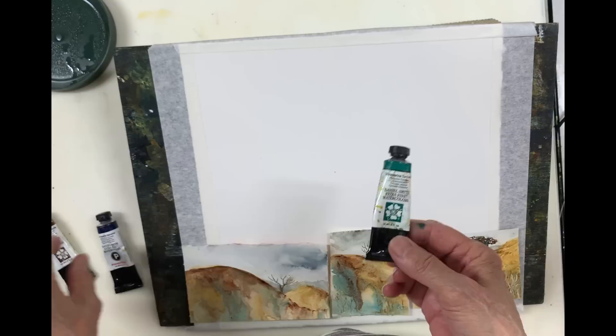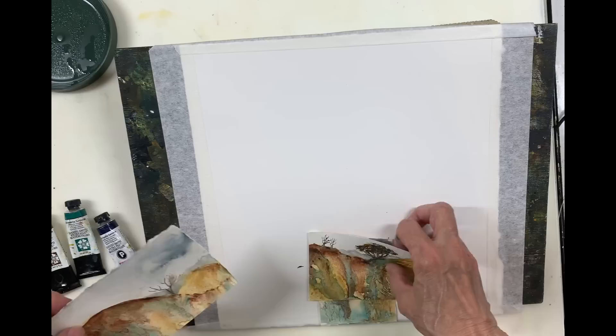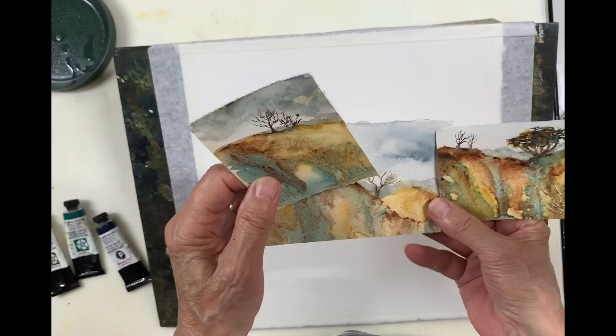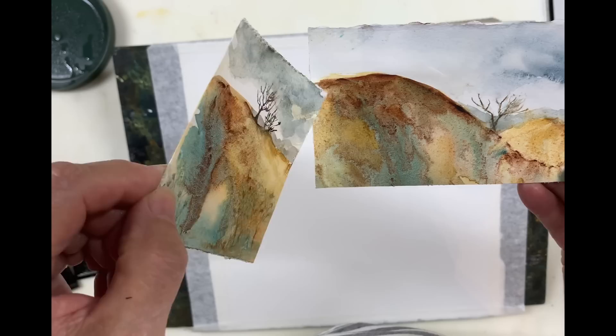I experimented with a number of colors and came up with the ultramarine turquoise. Now these all three are granulating colors. I'm going to do a painting on an 11 by 11 square hot press watercolor paper. I use Arches hot press paper, just because that's my favorite. This will also work on cold press paper, by the way. And here's my little test pieces — they're really tiny.